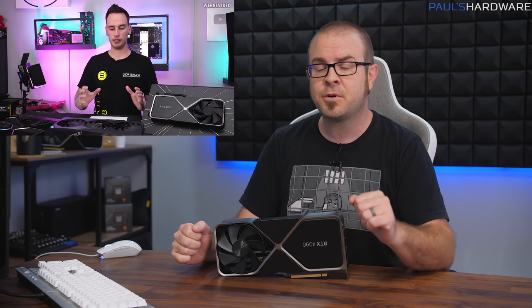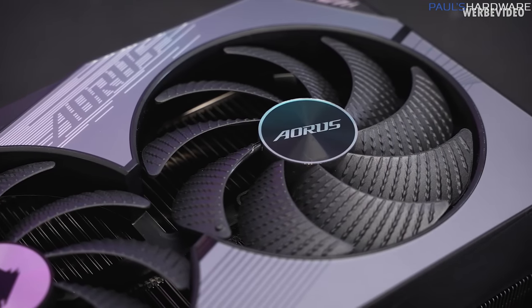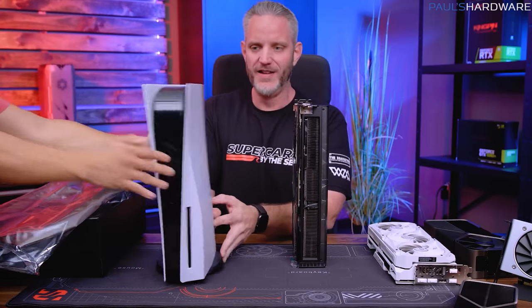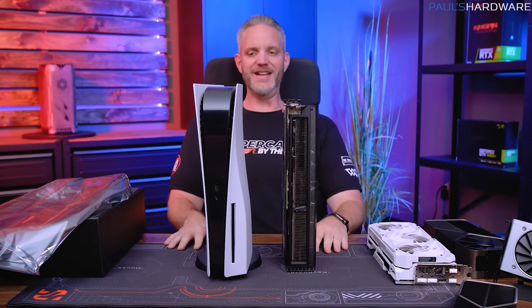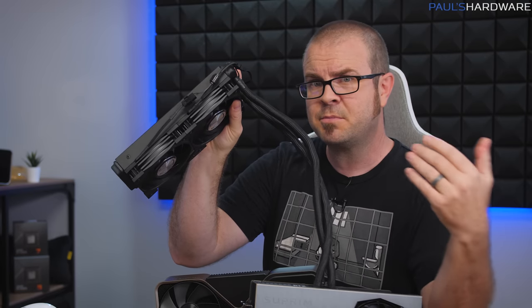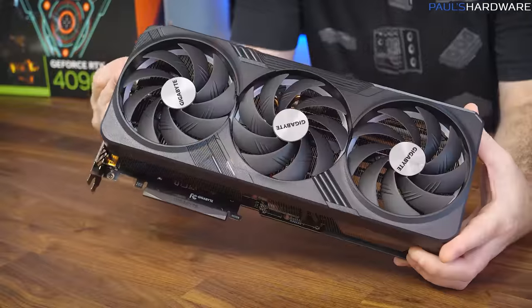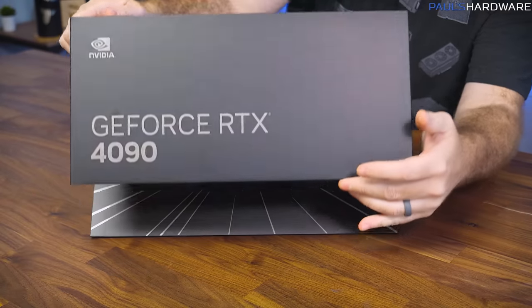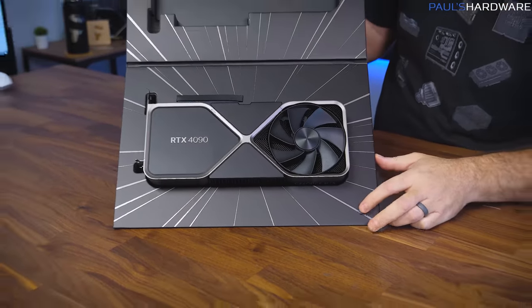Der Bauer also had the Gigabyte Aorus Master 4090, though he spent time lambasting them for their Bionic Shark fan marketing copy. Jay's Two Cents had the Asus Strix RTX 4090, which like most third-party designs is enormous. The MSI Supreme Liquid X — which uses a 240mm all-in-one liquid cooler — was perhaps the only reasonably sized card. I also showed off the Gigabyte Gaming OC 24G, the Asus RTX 4090 TUF Gaming, and the Nvidia Founders Edition, all linked in the description.